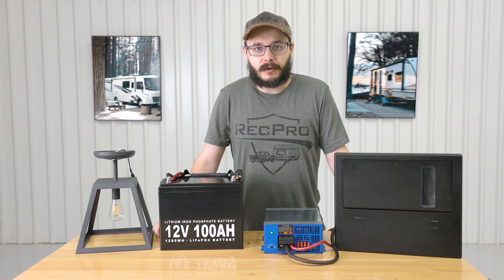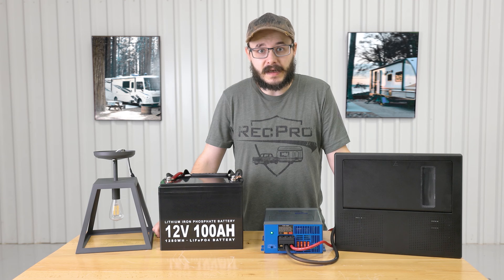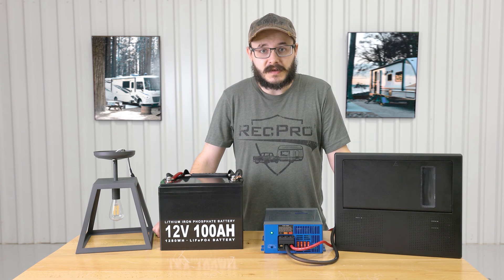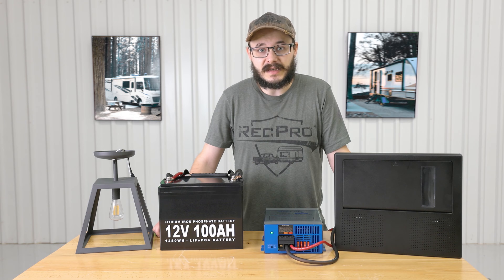When it comes to RVing, power is crucial. Experienced RVers know its significance firsthand. Without power, you won't have lights or appliances like your AC. Unfortunately, charging stations and solar panels usually provide 110 or 120 volt AC power, while most of your RV equipment will operate on 12 volt DC power.